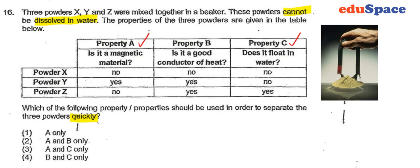Property A: if a substance is magnetic, we can use a magnet — like what you can see in the picture here — to easily separate it from the mixture.